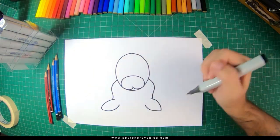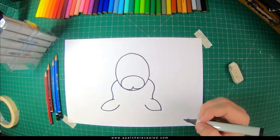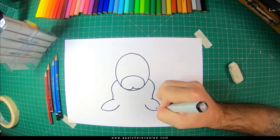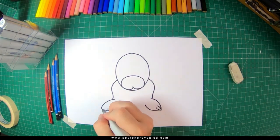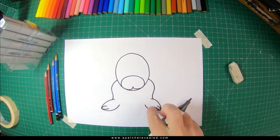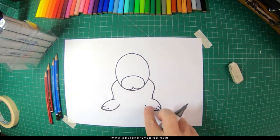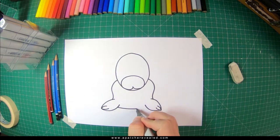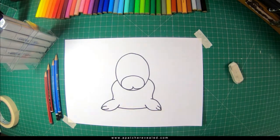Of course he's got little toes, so we're going to add some little toes in for him like so. Then we're going to draw his body, which is pretty much a slightly curved straight line across like here.